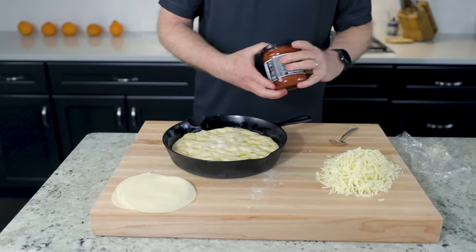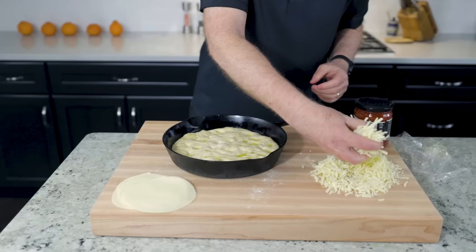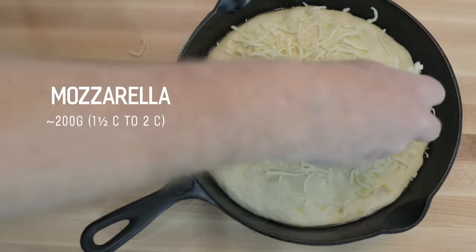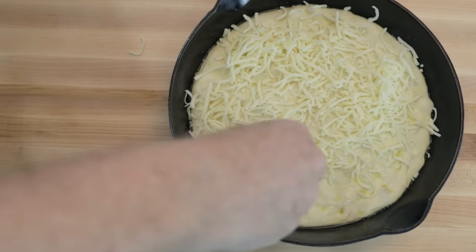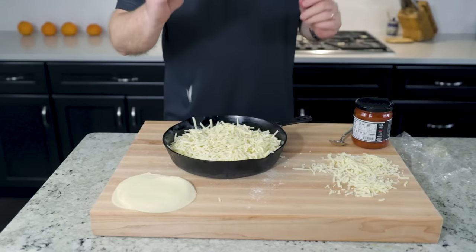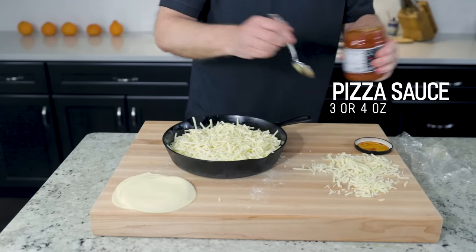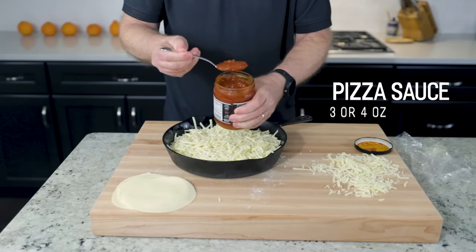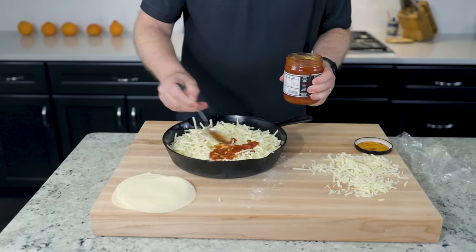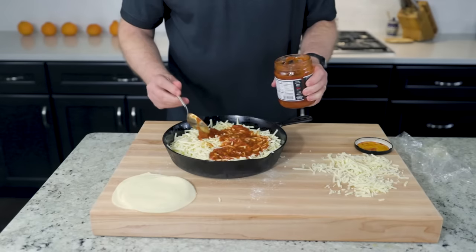We're going to cover our dough with two cheeses and sauce. Freshly grated mozzarella — pretty traditional. Use a larger size grater; no need to waste time with a fine grate. Cover the entire dough edge to edge. Our sauce — be stingy here, spread it as thinly as you can. I've been lucky enough to find a local brand that's really good: just tomatoes, olive oil, onion, garlic, salt, basil, and spices.